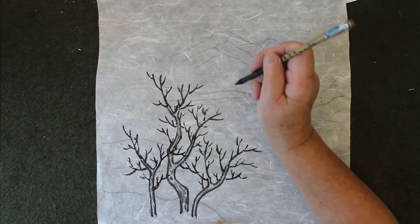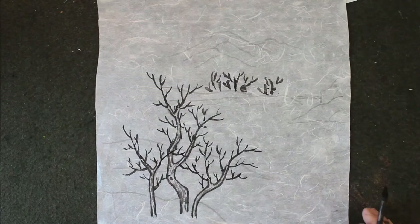I'm just going to put in some here — that's the far away tree. So now the tree is done. Now do the slopes.